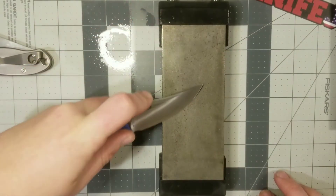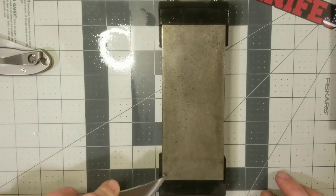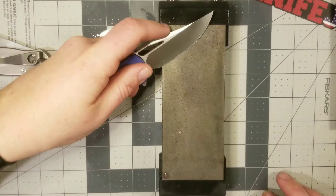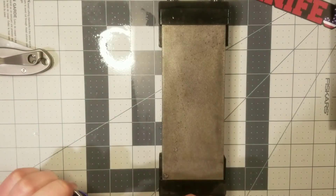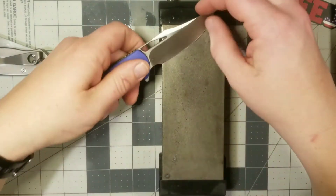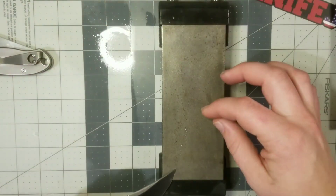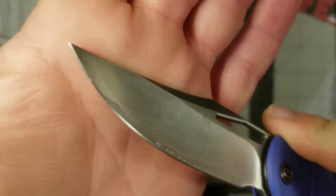Now we're getting somewhere. Amazing how much faster a diamond plate cuts versus one of the beneath stones. The beneath stones are great, don't get me wrong, but they really don't cut very quickly.